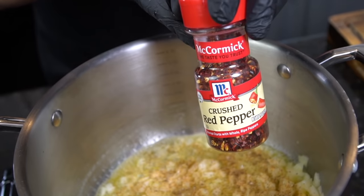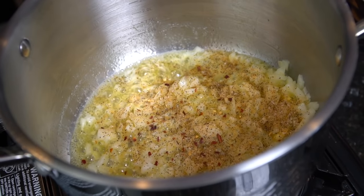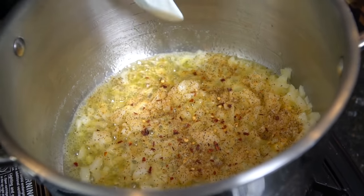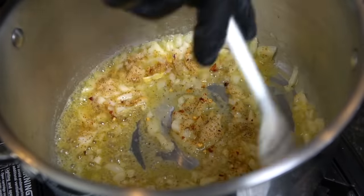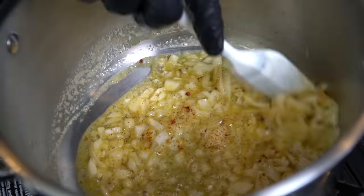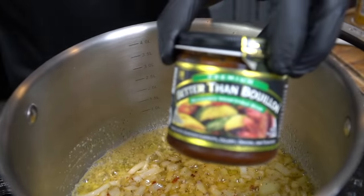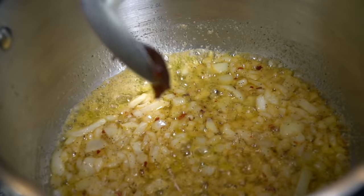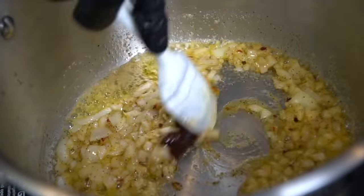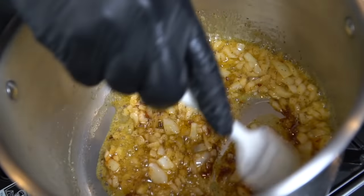We're going in with our all-purpose seasoning — my AP seasoning — it's a blend of salt, pepper, garlic, and onion powder. Also going in with some red pepper flakes, which are optional but provide a nice little bit of heat. Give that a good mix. I've linked my AP seasoning in the description box as well. Next we're going in with a teaspoon or so of vegetable base — you can use more or less depending on your salt preference, but just remember it's super flavorful and does have quite a bit of sodium.